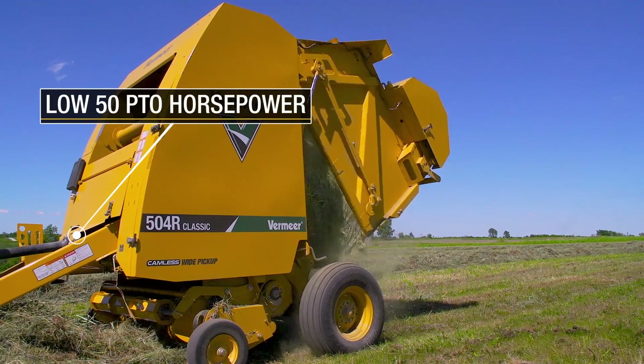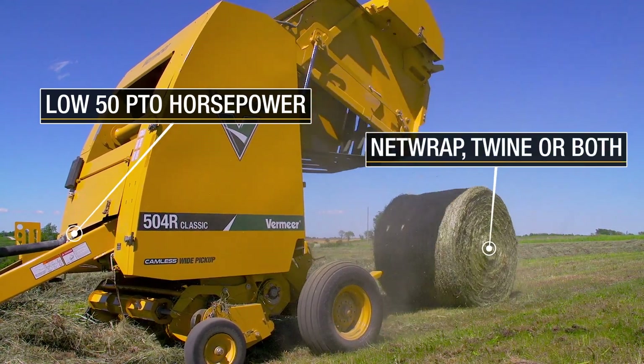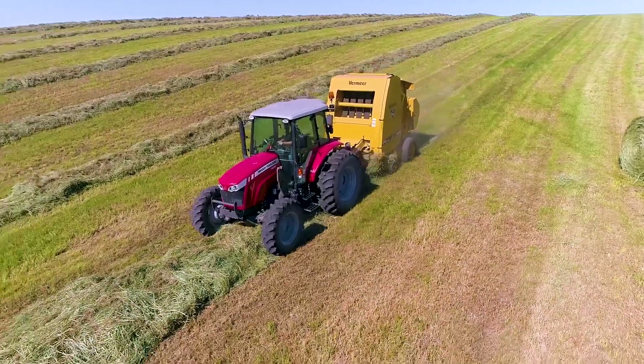With a recommended low 50 PTO horsepower and the option for net wrap, twine, or both, the 504R Classic is a good fit for just about any operation.